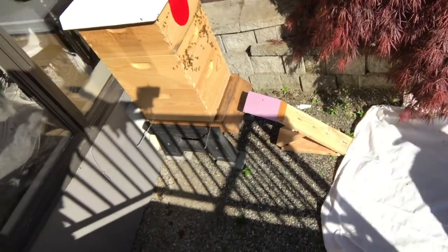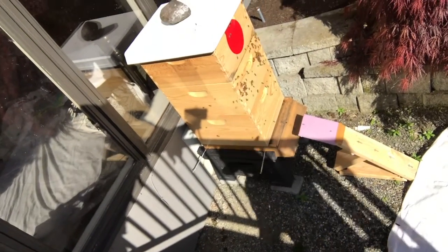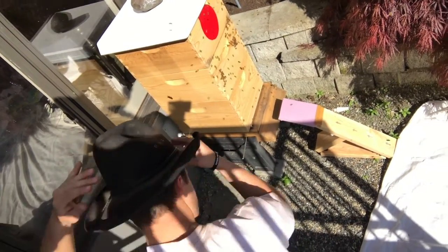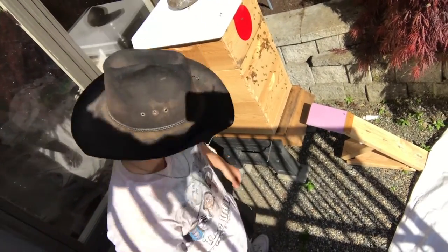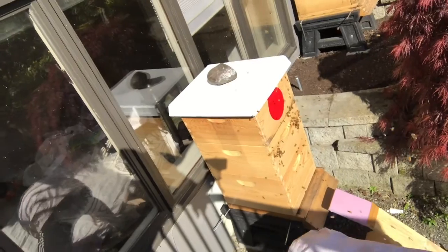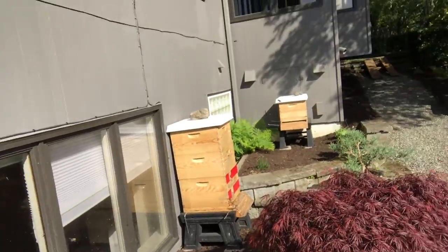The Taranov board — you can see it there. I've got little arrows marked on it and it has a little purple foam thing at the top. None of those details are of any importance. The only thing that matters is the location of that board in relationship to the hive. It's a way to get the colony to split themselves into two pieces. So if this works, we're going to have instead of just Japan and Denmark over there, a third colony.